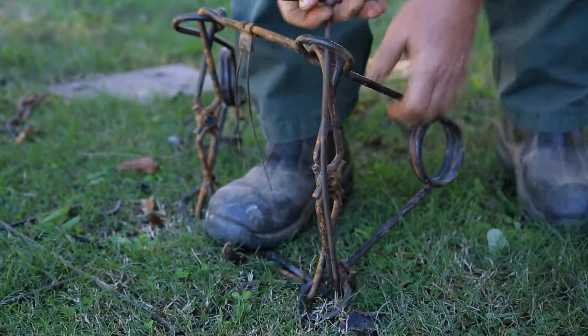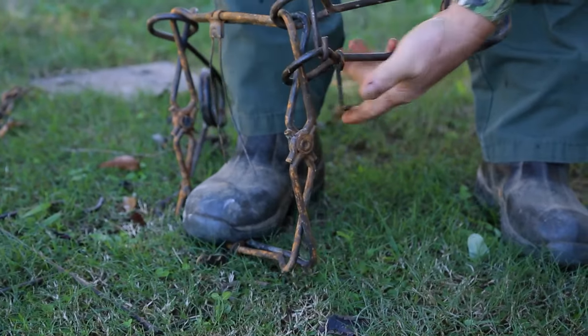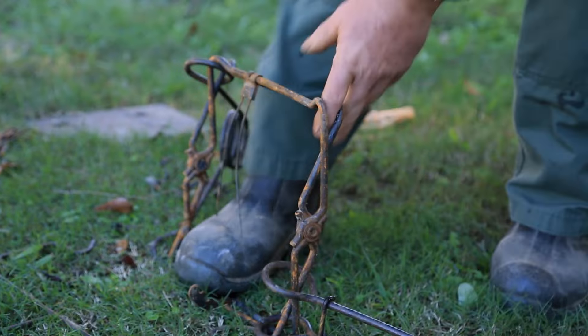You just run it down through the springs, catch each eye over here, pull up on it, and you've got a safety hook. I always make sure that safety hook is on. That's got that spring set on that side.